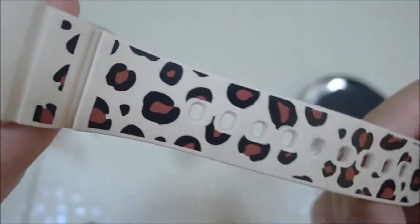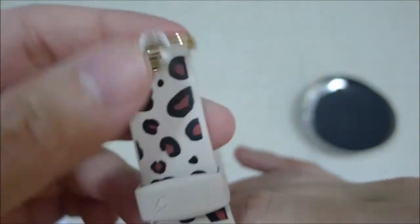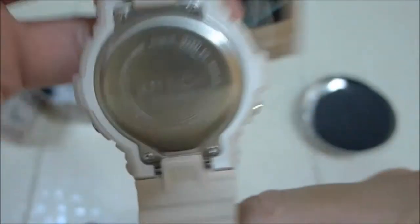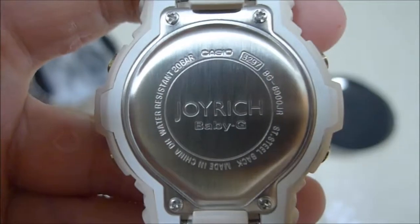The band is very unique, very nice. The base color is beige, gold buttons, gold buckle — which is always nice and matching. There is also a gold blade, and there's an engraving that says Joyrich Baby-G.